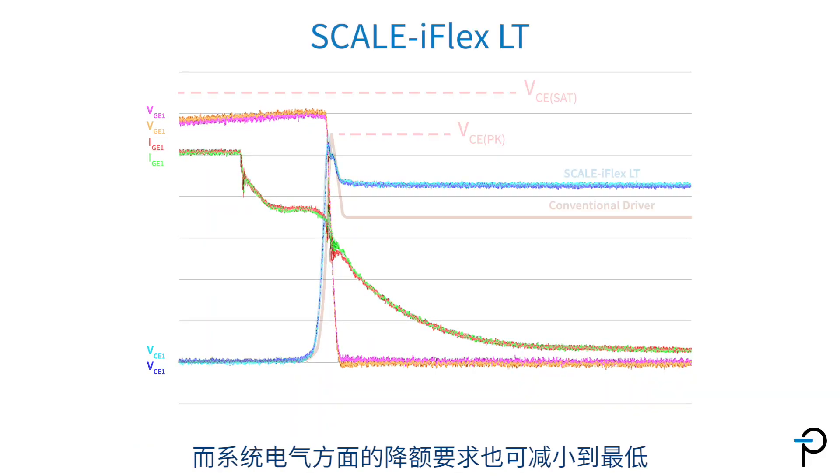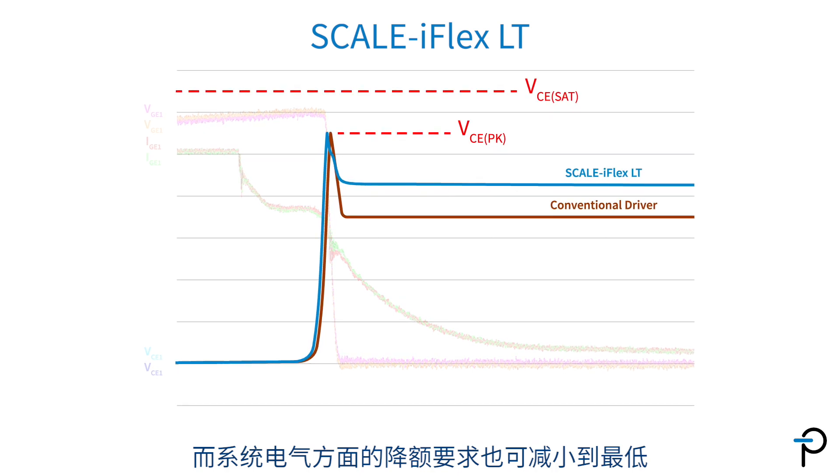With Scale iFlex LT, you can gain up to 20% more converter output power out of the same hardware. The need for electrical derating of the system is reduced to a minimum.